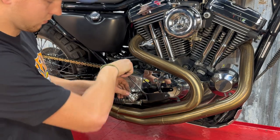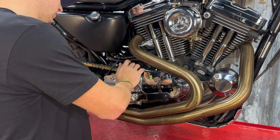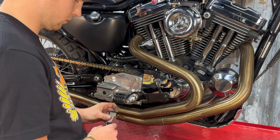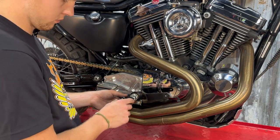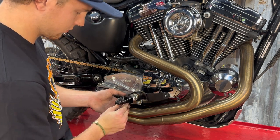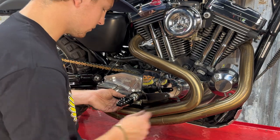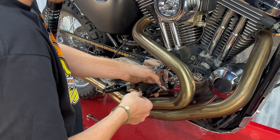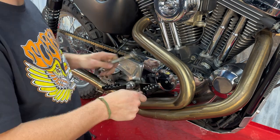If you purchased our mid control kit with pegs, this is where it comes into play. If you didn't, you'll be reinstalling your original OEM hardware here. The pegs install extremely easy with a quarter-inch allen. We have these in different size and color variations and they offer an awesome look while retaining maximum functionality on your bike. Install both the foot peg and the brake lever in this step and once that's done, we're done with this side.